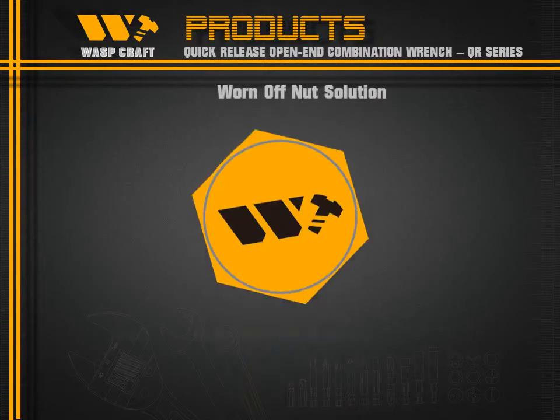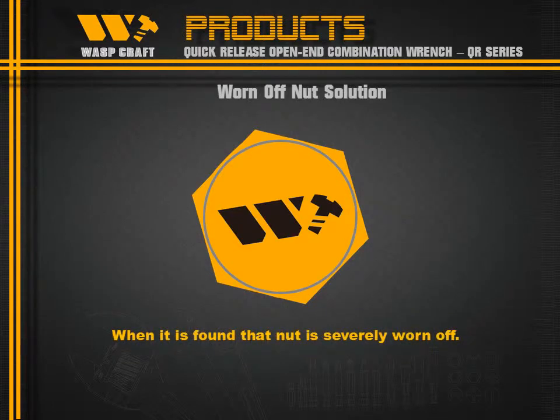When a nut is severely worn off, what can we do about it?